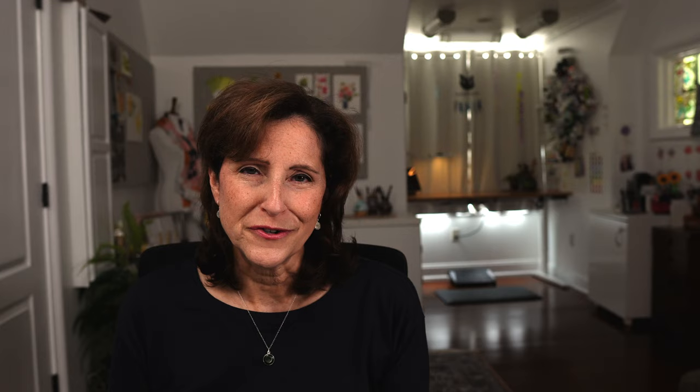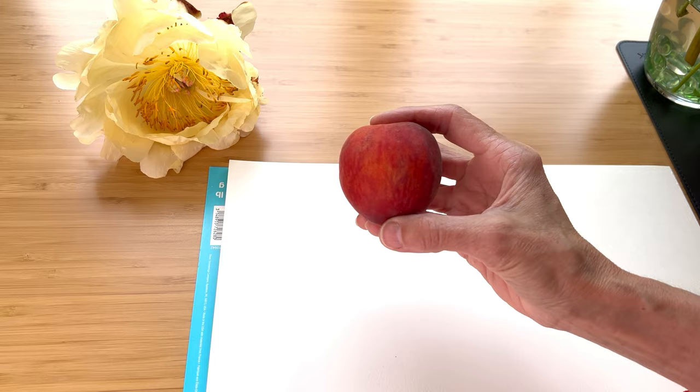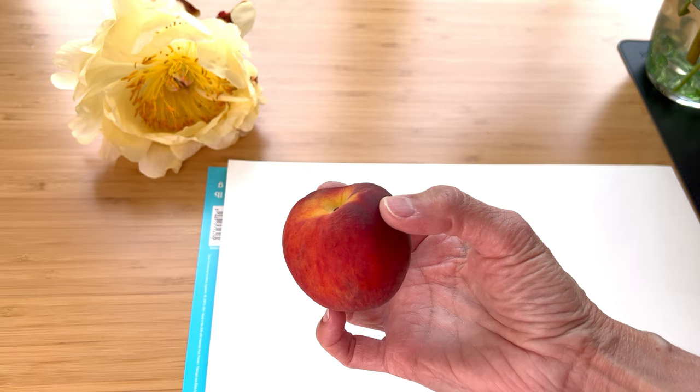We're not going over all the textures. These are just some of the more common ones that you would find in fruit. Number one: soft and streaky. With peaches their skin is very soft and kind of spotty, not really striped, not really spotted but streaky. I have an easy way to achieve this. Let's just look at our colors here and get an idea. Color makes a big difference.